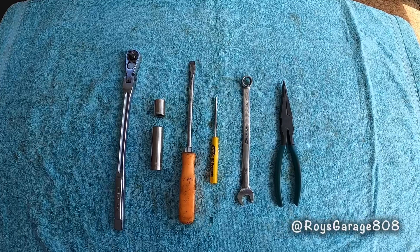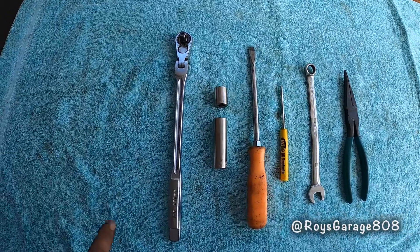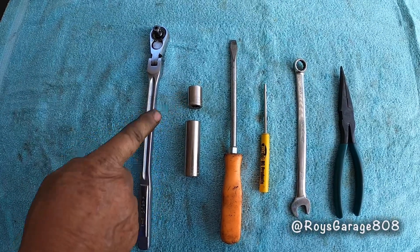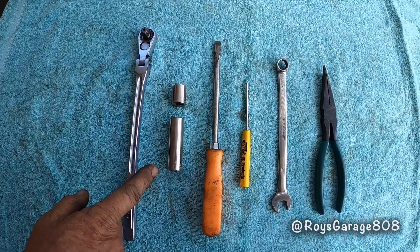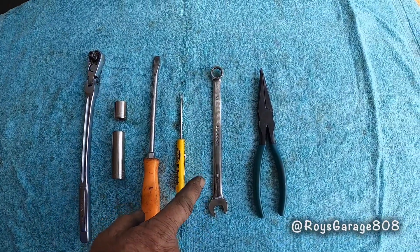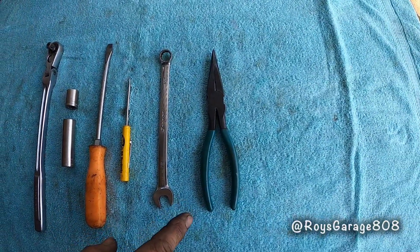These are the tools I'm going to be using today to do this job: a 3/8 ratchet, 14mm socket, another 14mm socket, two different length flat tip screwdrivers, a 1.5 inch wrench, and my long nose pliers.